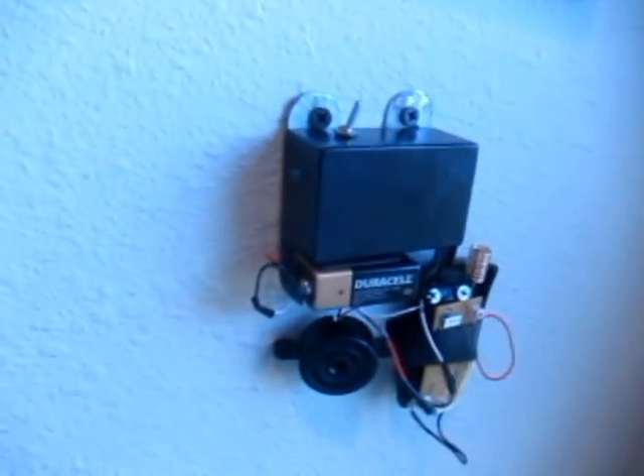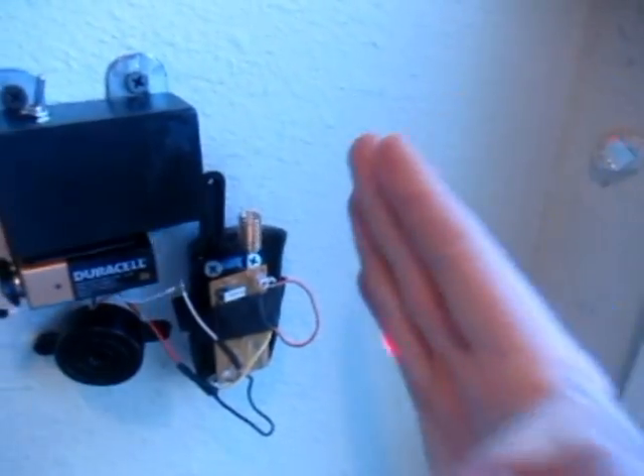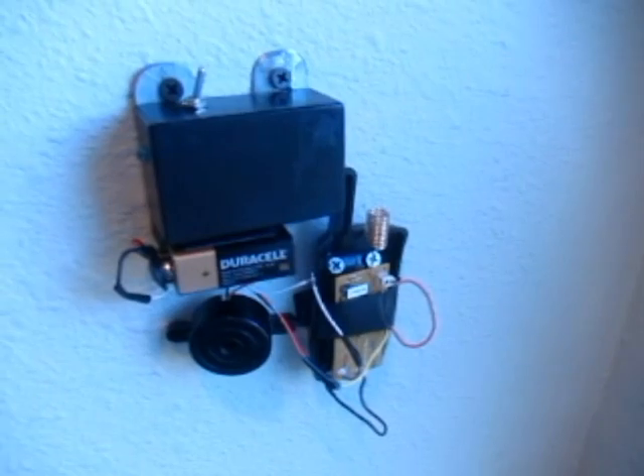That should be turning off here any second — there we go, it is armed again. So now I put my hand in front and the alarm goes off. Here is what the lasers look like enhanced with a little bit of smoke.